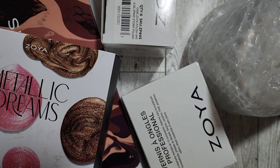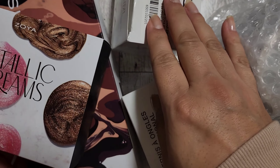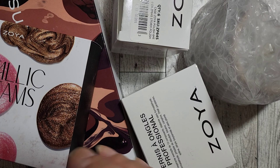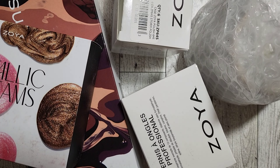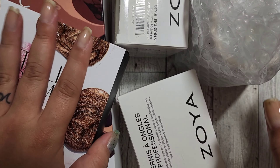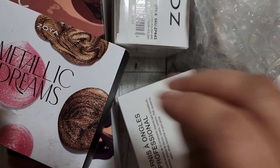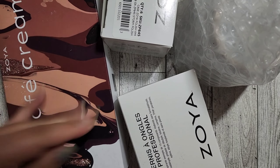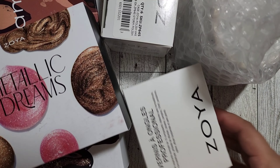Hey everyone! As you know, I'm a Zoya PR girl and I absolutely love their polishes. They're amazing — they water marble, go on perfectly, and settle well. I got my PR box for the new collections about a week ago, but I've been super busy with back to school, so I apologize for it being a bit late. Better late than never!